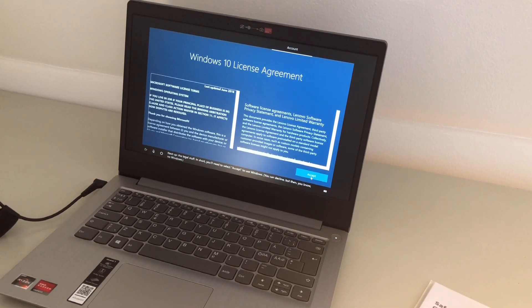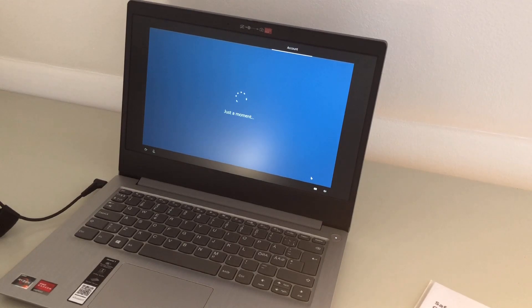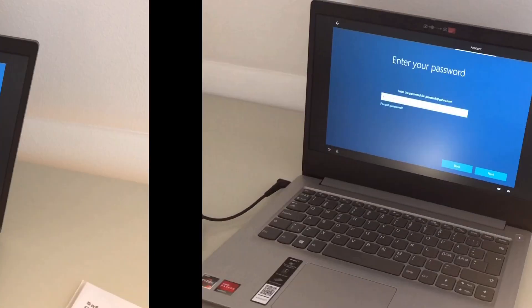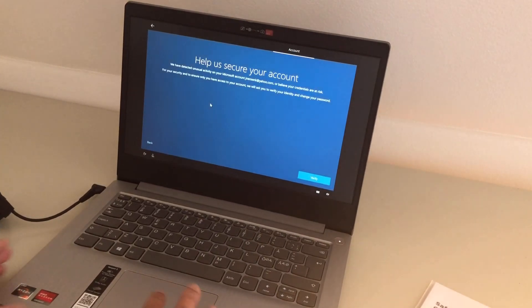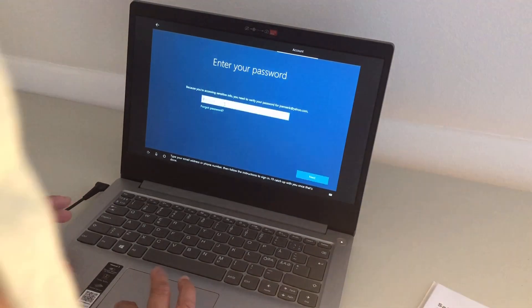Next up, the legal stuff. Type your email address or phone number, then follow the instructions to sign in. Enter your password — okay. Just click verify and it'll check in with you once that's done.